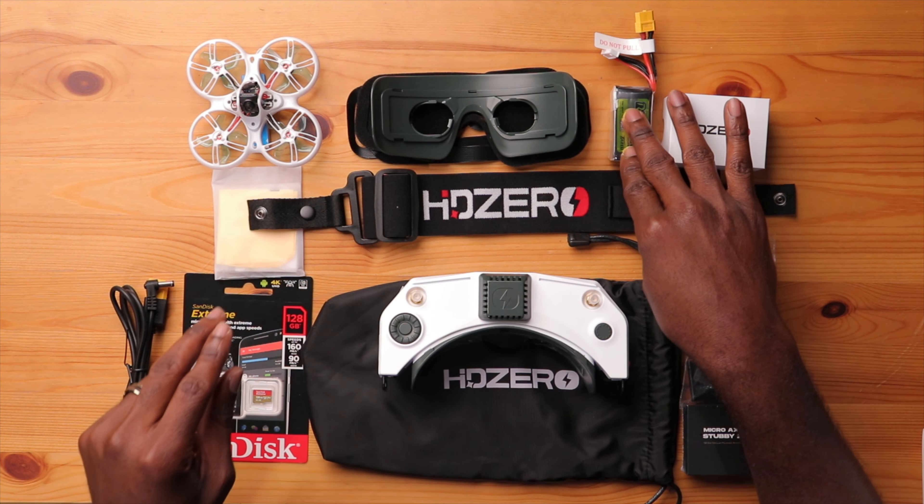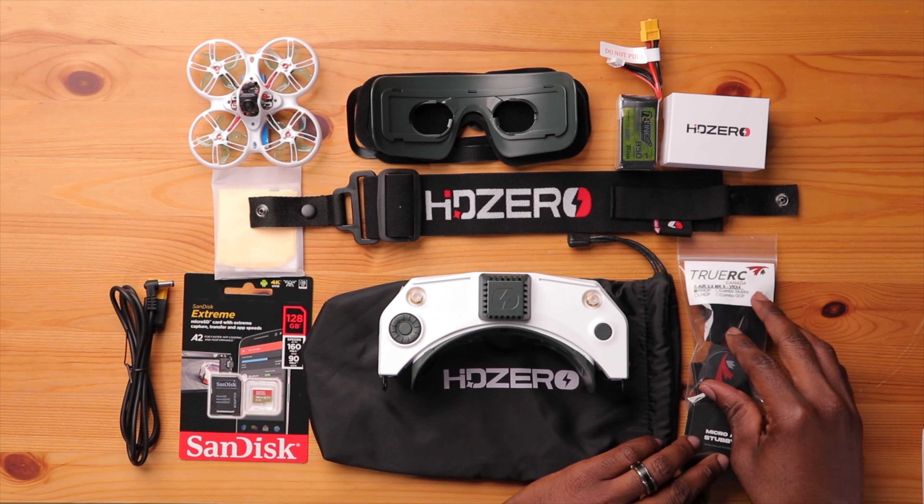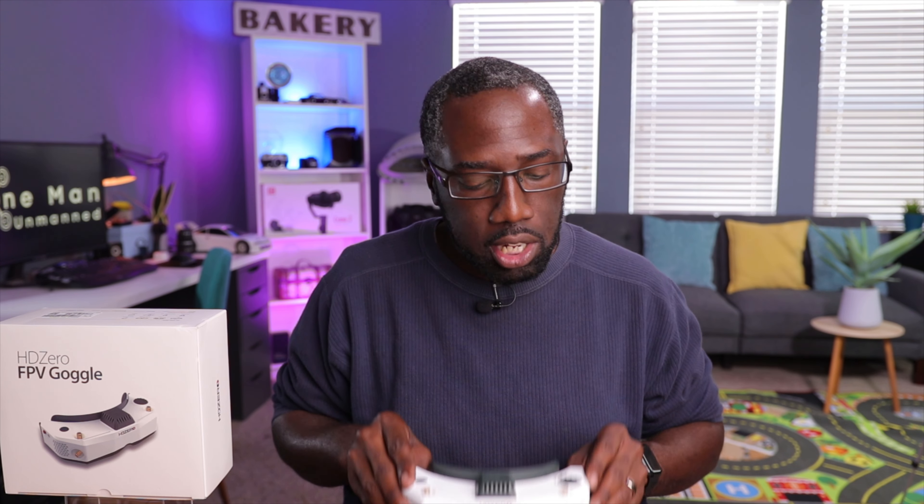We have all our components on the table here to set this whole goggle up — everything from our faceplate to the foam padding, our batteries, our strap, and even some antennas here to complement these new goggles.